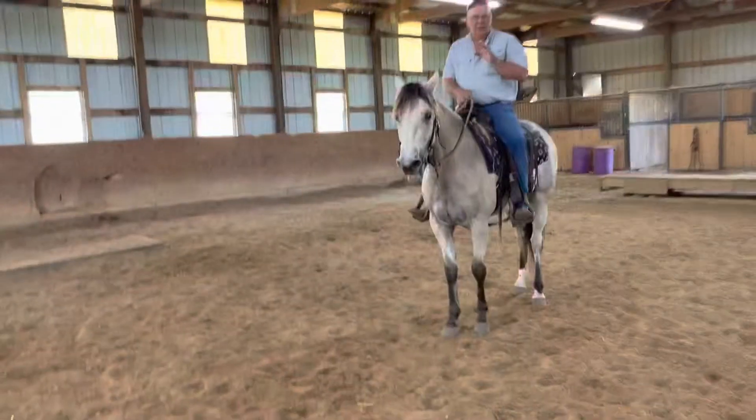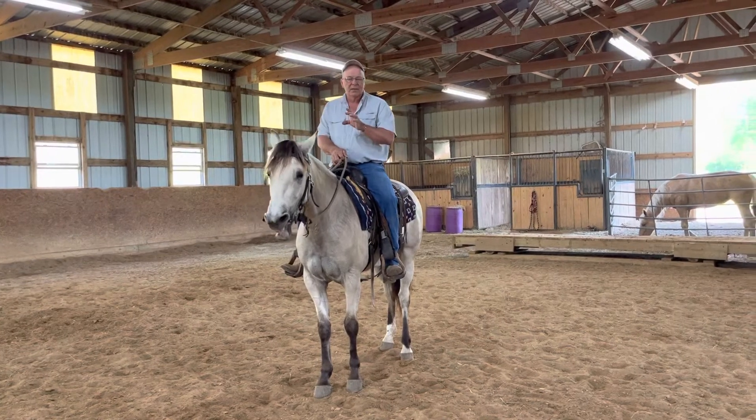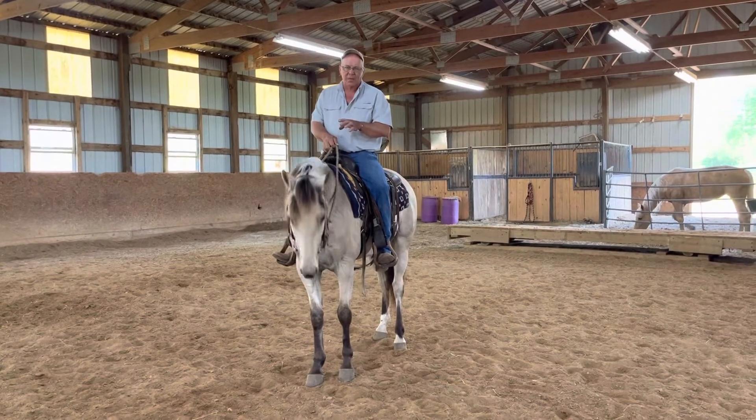When you've turned your horses out for the winter and you haven't done nothing with them, chances are these horses are going to be stiff when you get back on them. This mare right here is a prime example.